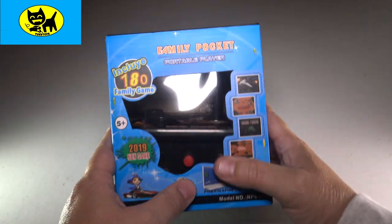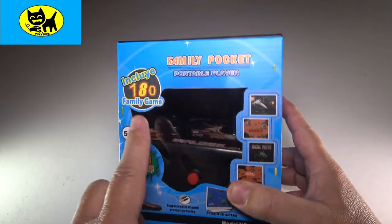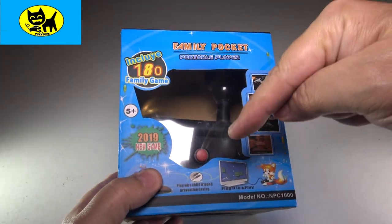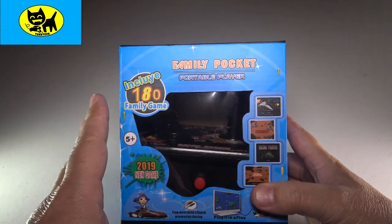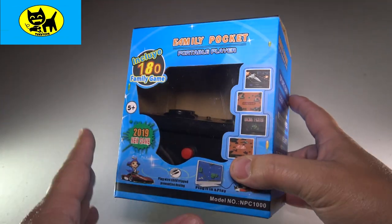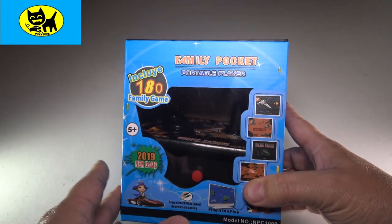Hey friends, Tux here. I got something which is a by-request video. People have been telling me about this and it took me a while to actually get my hands on one of these. I found it on Amazon and I will have a link for you in the description down below. This is a video game system which is a lot of fun — a great way to spend a little time at home while you're quarantined. It's like a great way to have some good home video game fun.